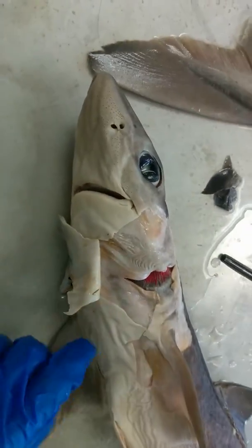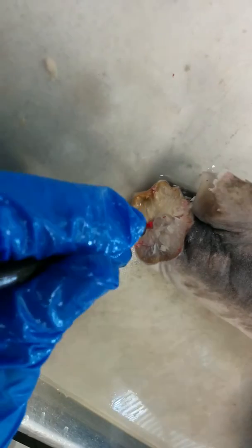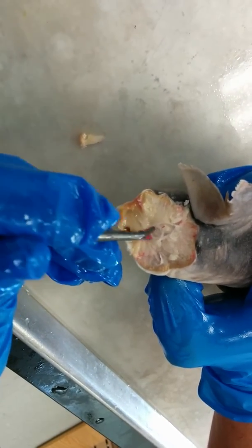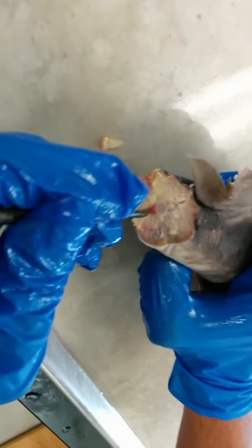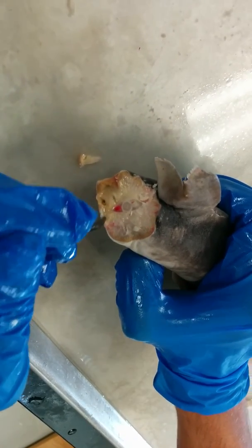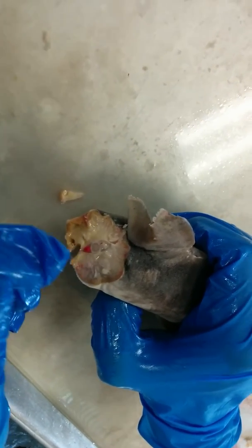Next we're going to look at the vertebrae body. Here in the center, this circle right here is the vertebrae body. And within it, we have the notochord — it's a small circle within the circle, the remnant of the notochord. This red triangle-like structure right here is the hemoarch, and it's red because blood flows through there.